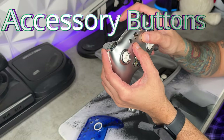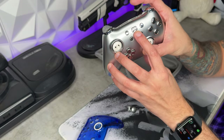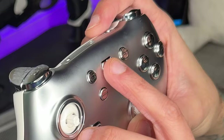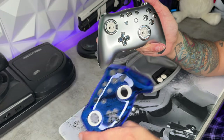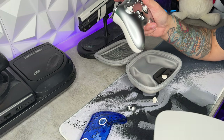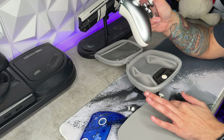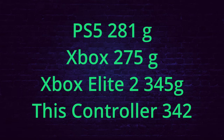Accessory buttons are also in a good position, raised far enough from the front shell. I do really like this home button, which is now the PB Tails icon — looks really nice. I think this will look a whole lot better once I remove the silver faceplate and swap it for the blue one. Also, this is a hefty controller — 342 grams. Comparisons with popular controllers are popping up on screen with their weights.